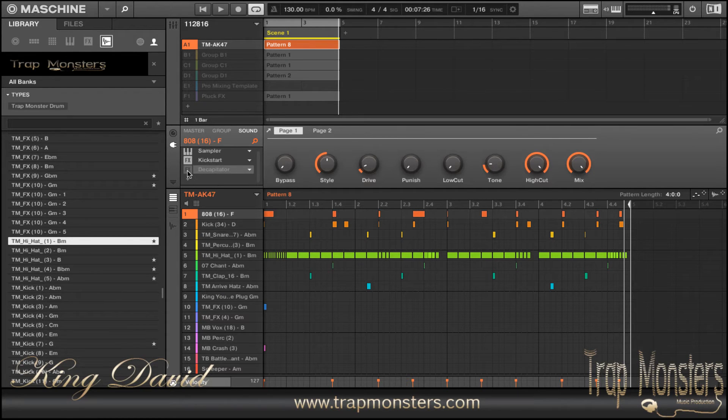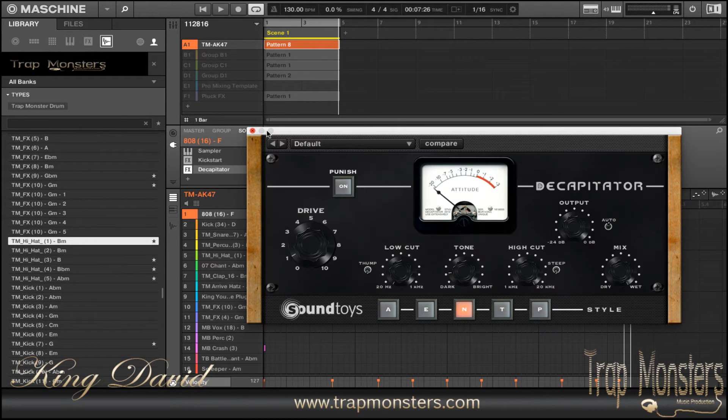The plug-in I'm using is Decapitator from SoundToys. I bought this as a bundle a few years ago from SoundToys. These are the settings I'm using right here: cut the low cut all the way down, play with the tone a little bit, the high cut I didn't mess with, got the output the same, and I turned up the max gain and then added a little drive to it to give it that distorted sound — just a little bit.